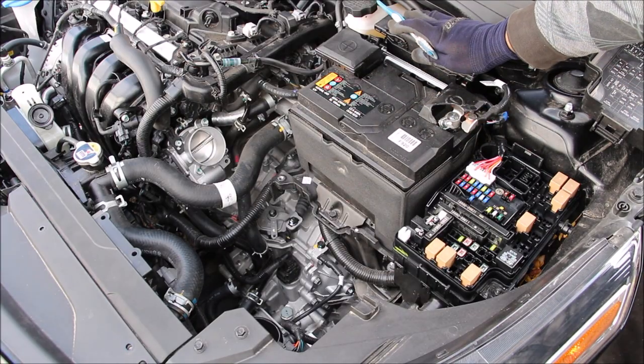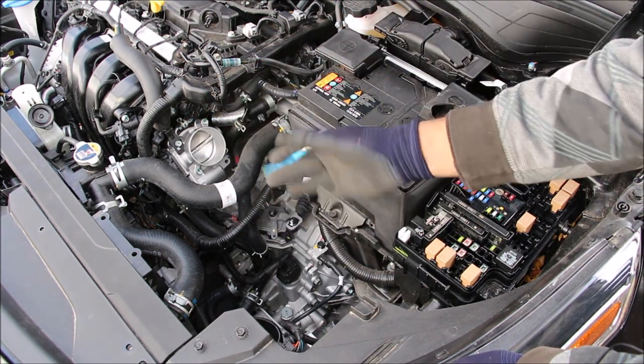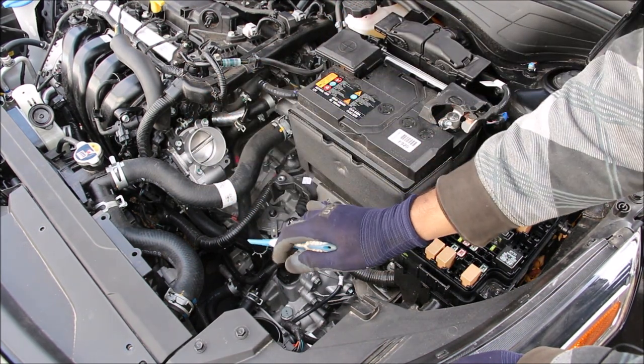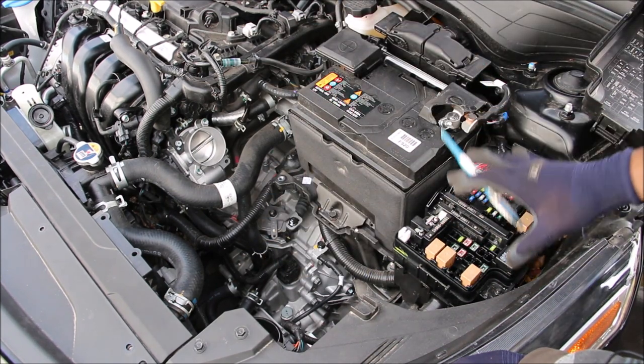One thing Kia has done right is the placement of the ECU right near the firewall behind the battery and the air box. It's not as easy to get crushed in a collision up at the front, but you still maintain a nice short wiring harness to the engine. We've also got the fuse box at the front.